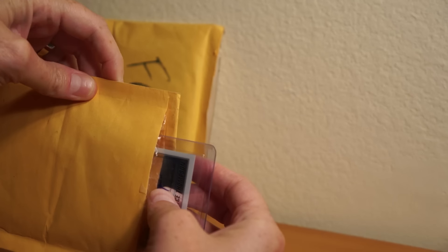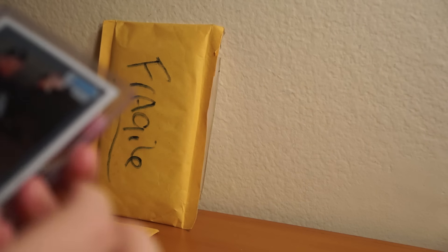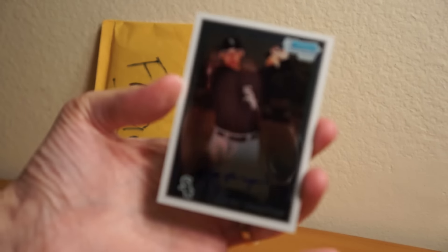It's sticking out a little bit. It's a little curved, but Bowman Chromes usually have some curve to them. There's a lot of things in here, a lot of scratches. Hopefully it's not on the card. Yeah, it's all on that — it's got some scratches on it too. It's kind of rough.